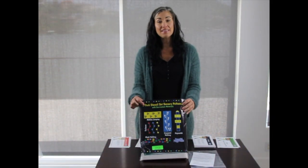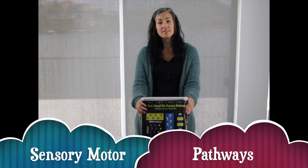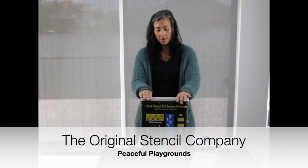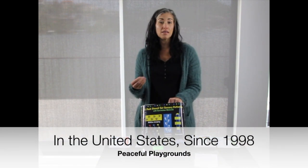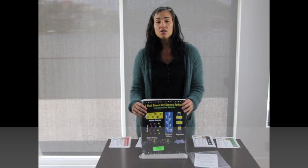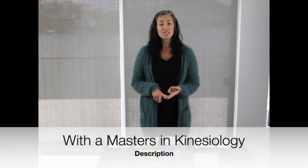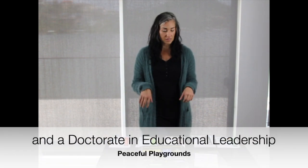Hi, I'm Zia and this is Peaceful Playgrounds Sensory Motor Pathways Rollout Stencil Set and Program. One way that Peaceful Playgrounds is different from other stencil companies out there is that we give you a curriculum to teach on all the stencils and game markings. Dr. Boston Meyer, owner and founder of Peaceful Playgrounds, also has a master's degree in kinesiology and a doctorate in educational leadership, and she's the one that's created all these programs.